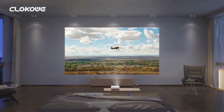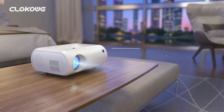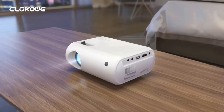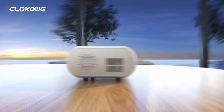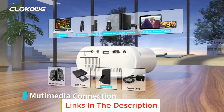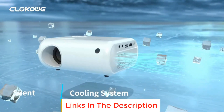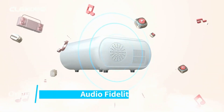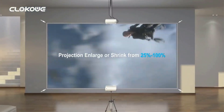The Cloco E-M8 has a standard throw distance, needing around 13 feet to produce a 100-inch image. It's also relatively bright and capable of competing with some ambient light in your space. Its only issue from a setup standpoint is that there's no keystone correction, so you'll need to align the projector perfectly straight and centered to the screen.